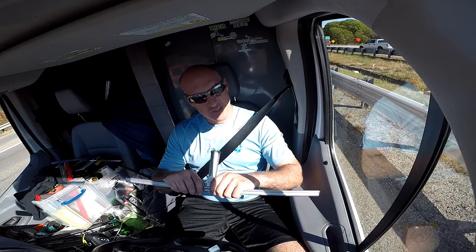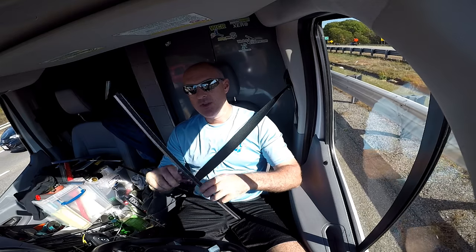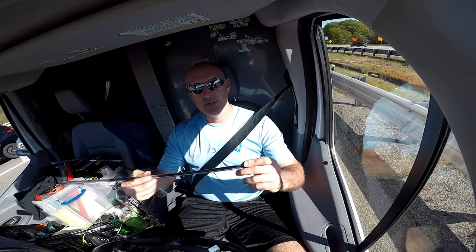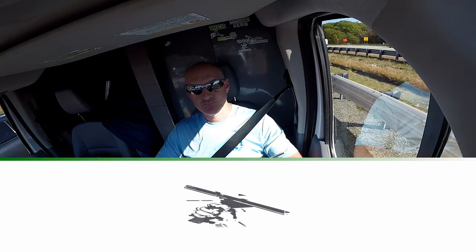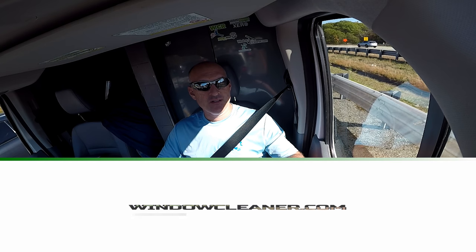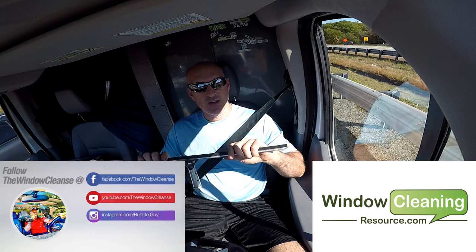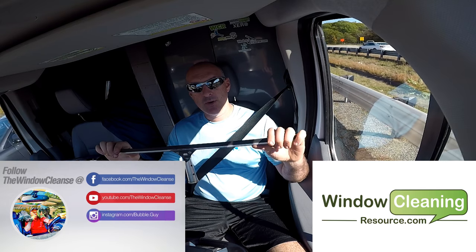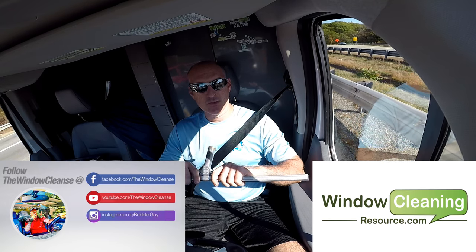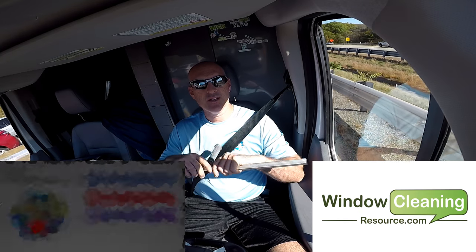Window Cleaning Resource and the Window Cleanse would like to thank you for taking the time to listen to this episode of Hidden Gems. We look forward to meeting again next week when we'll talk about more products that really meet the standard of price, performance, quality, comfort, and style. These tools are ones that you may not have heard about, but are going to make you more profitable in your business. So until next time, you have a great day in your business. I'm Jordy — thank you for tuning in and we'll see you next time.